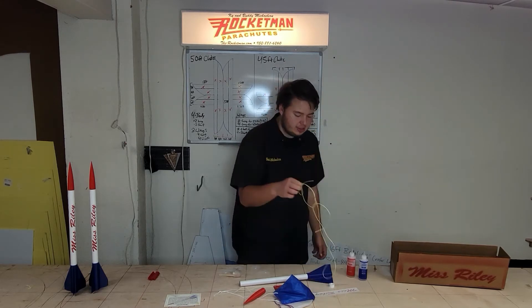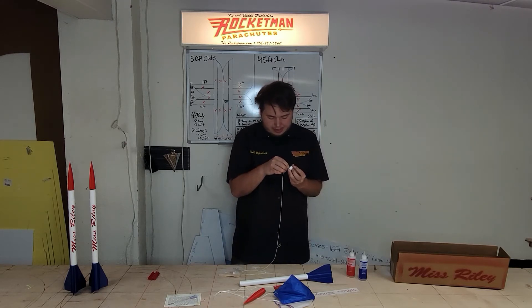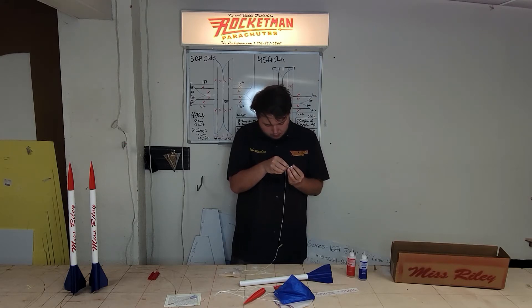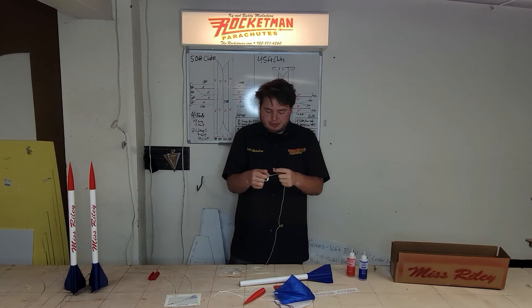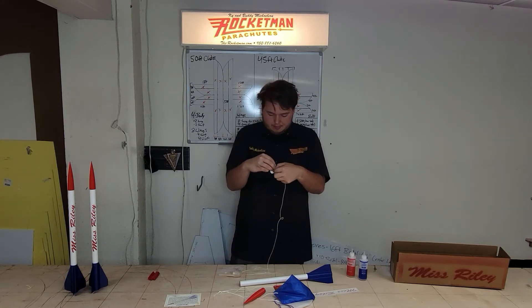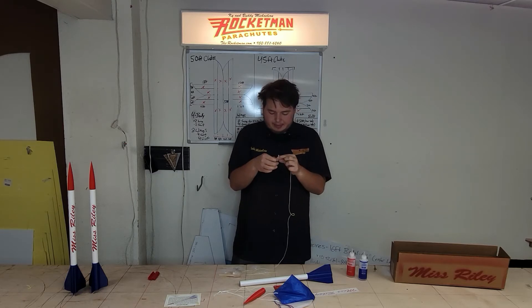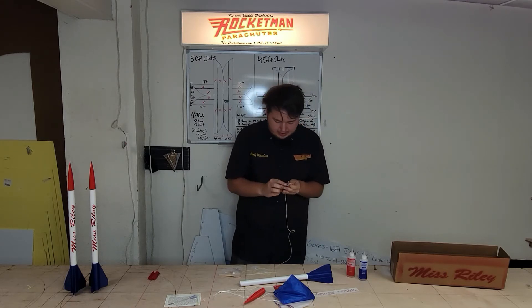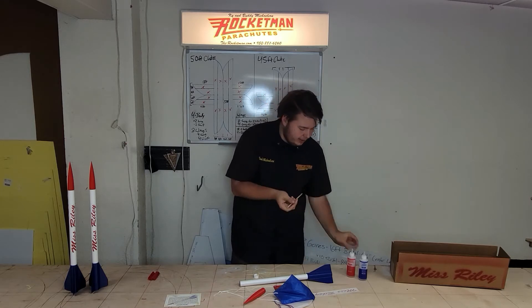Now we're going to work on attaching the shock cord. Take the engine block and one side of the shock cord and stick it through the hole of the engine block. Once it's through, simply knot it — make sure it's a really good knot so it can't come out. Tie a good knot, making sure it's super solid. You can always double knot it. I always like to place just a little bit of glue there so it can't come out, using the same glue we used for the fin can — just a tiny little bit.